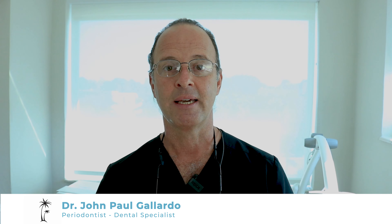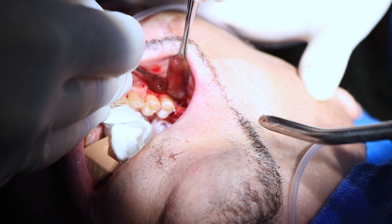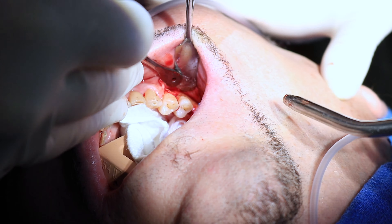Hi, this is Dr. John Paul Gallardo. This morning we just completed a bilateral sinus lift case. What that means is that the patient presented for implants but he had absolutely no bone in the upper jaw towards the back, because his sinuses had actually dropped all the way down leaving us zero bone.